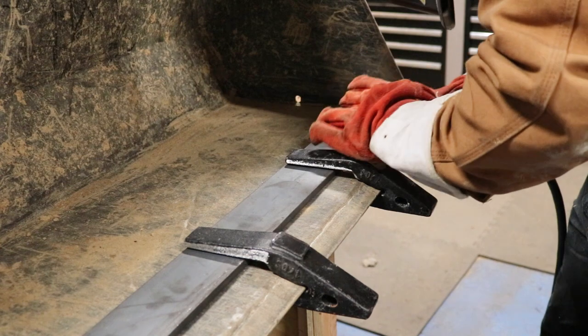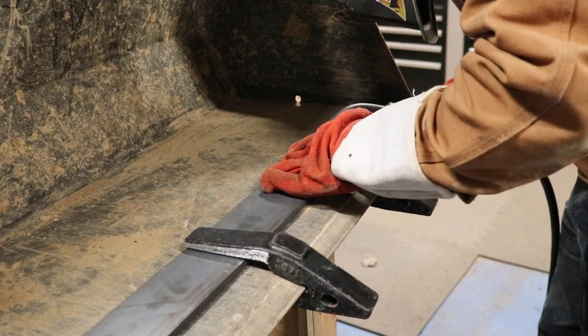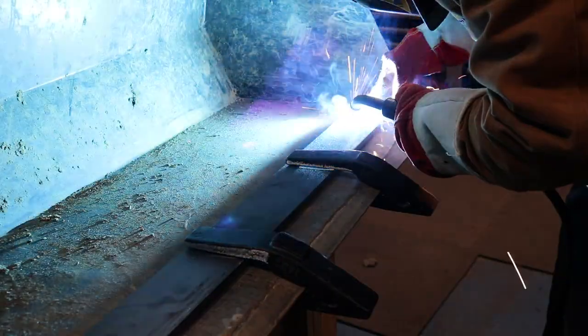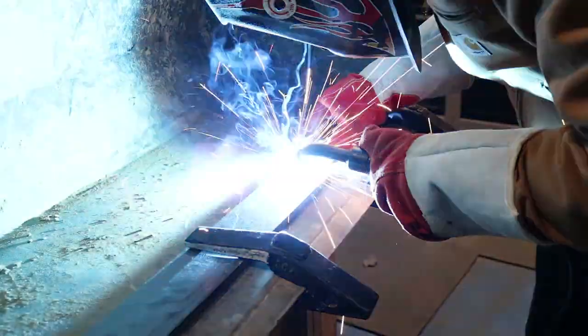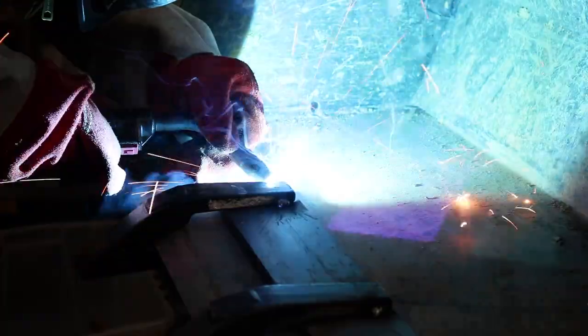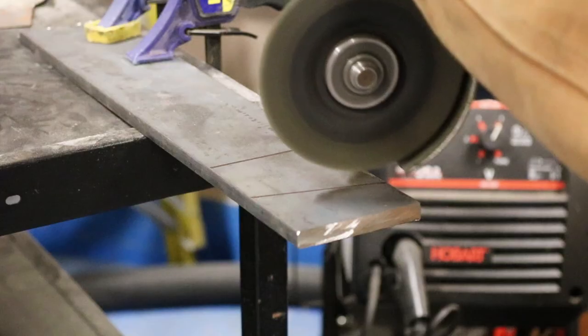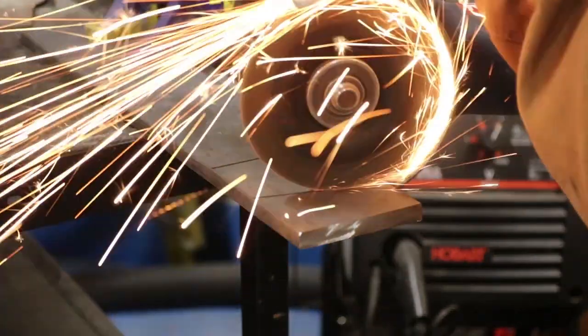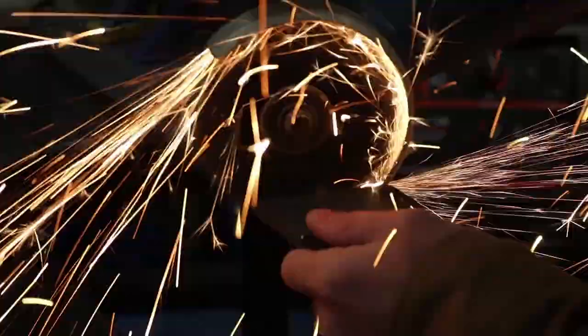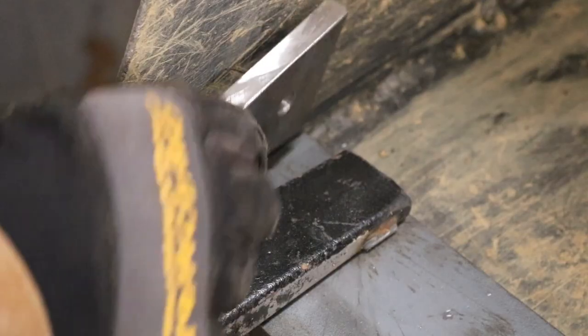I'm going to start by tack welding these shanks in place. The teeth will be installed at a much later time. The welder I'm using at this time is a little bit on the weak side — it's only about 140 amps, and you really should have something at least 200 amps for doing something this thick. These tabs will be placed on either side of the tooth bar to hold it in place using a single bolt. They don't need to be that strong since most of the force is directed into the blade of the bucket.